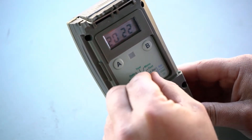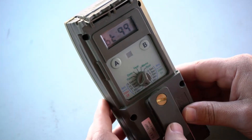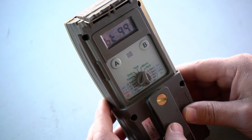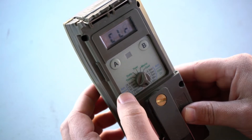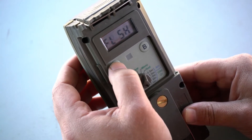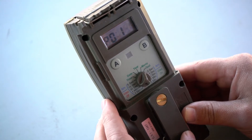Now we get to the interesting bit when we turn to menu. In the menu, you will see the first option will be your battery power — that's the percentage of battery power left. By pressing A, you will go to the next setting and we're going to keep on pressing until we get to P. Your P options are the parameters we are going to set.